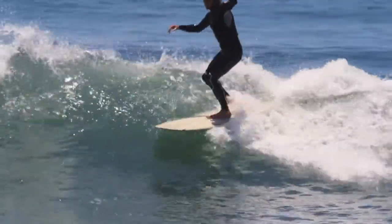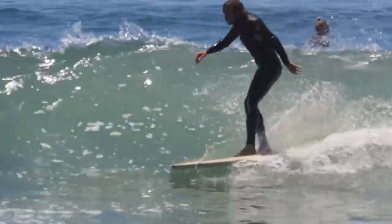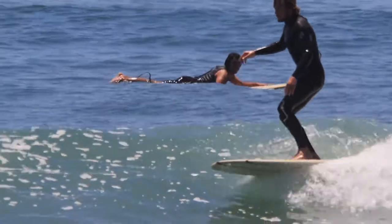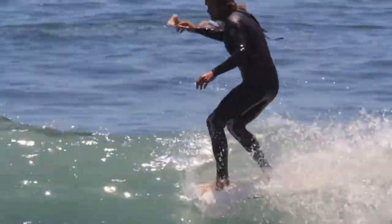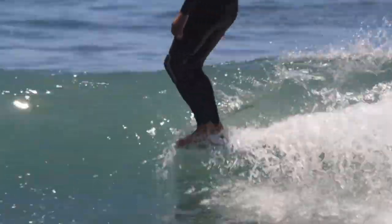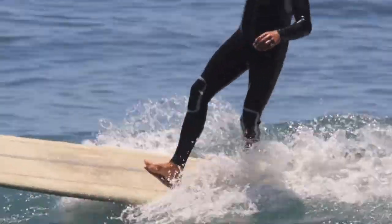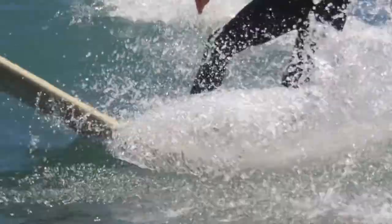It was super stable and had some fluid drive with all the weight and inertia of it. I usually want to ride it in about waist to shoulder high, clean conditions — kind of like you can see right here.